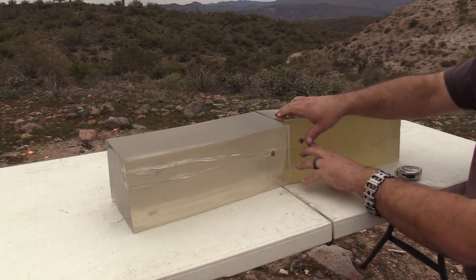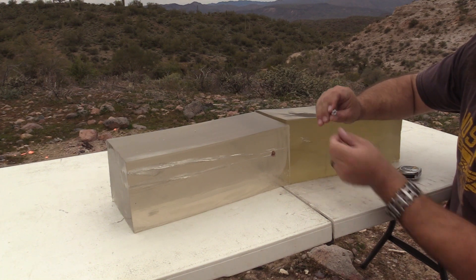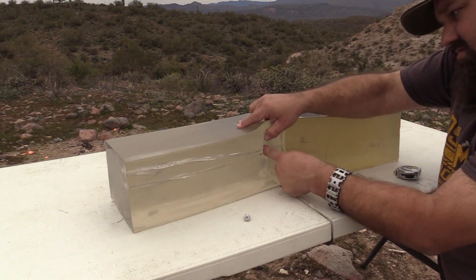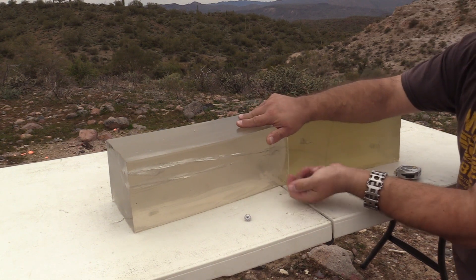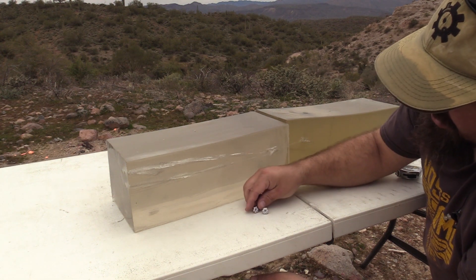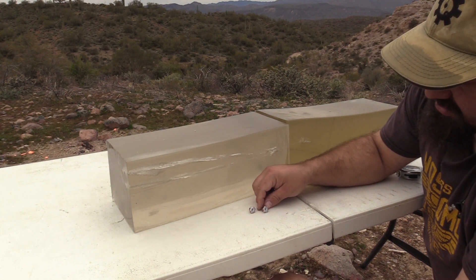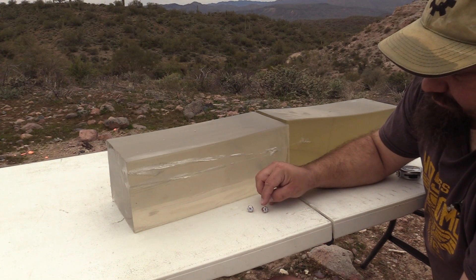Let's take a look at the projectiles. Pretty uniform expansion, and we're seeing that gold dot in the middle. Again, uniform expansion. The bullets look a little different — almost like this one was going a little faster. It may be hard to see from your perspective, but this one seems just a bit flatter.